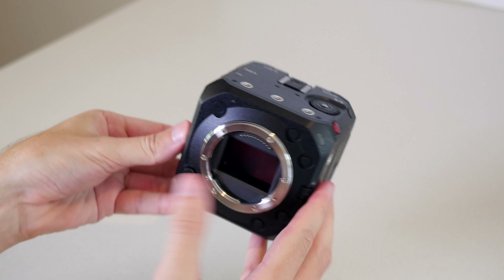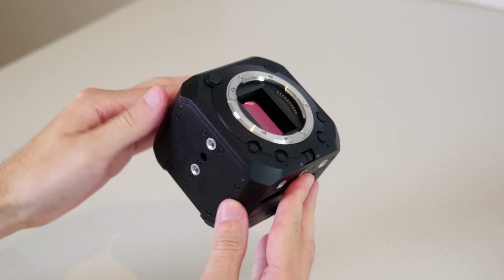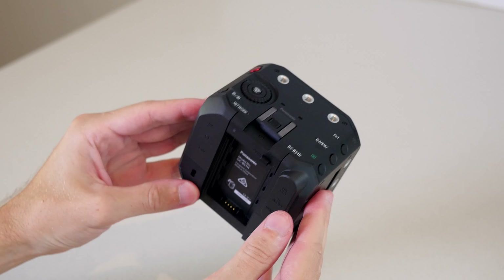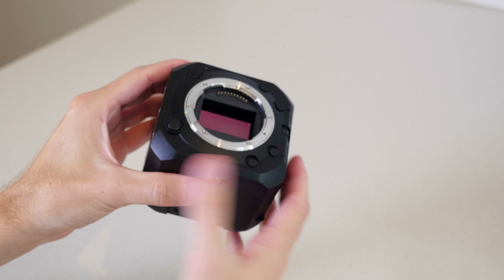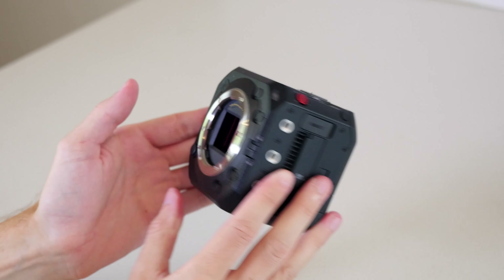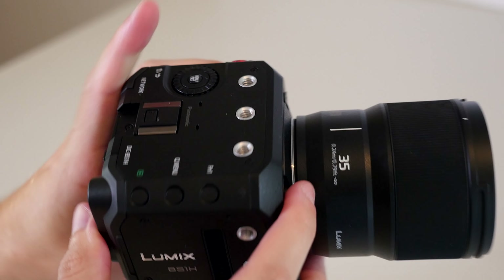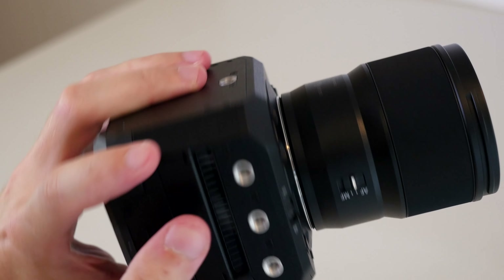Obviously, the main thing about the BS1H is that it's a box camera. The body is almost identical to Panasonic's previous box camera, the BGH1, which is impressive considering that the BS1H has a full-frame sensor while the BGH1 is only micro four-thirds. This form factor is quite a bit smaller and lighter than the S1H. It's built to be very modular, as evidenced by the series of 11 quarter-twenty mounts around the body, allowing for customized rigging.